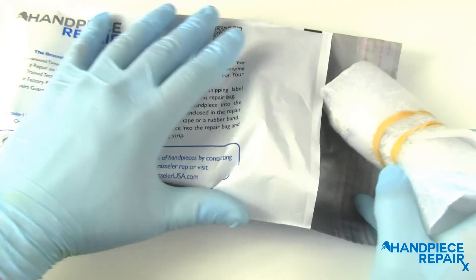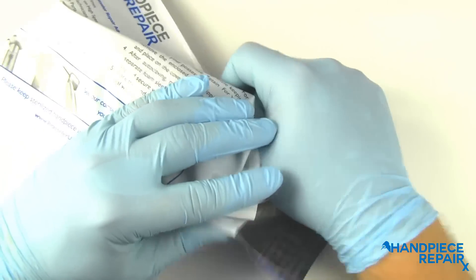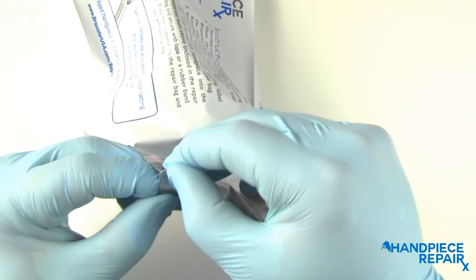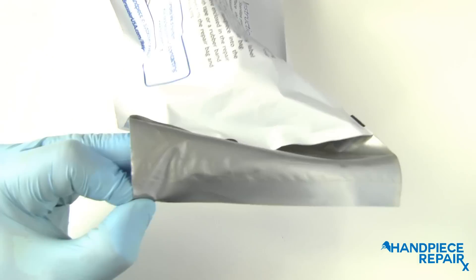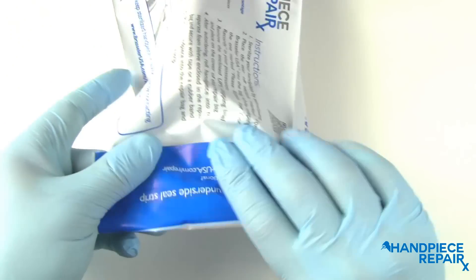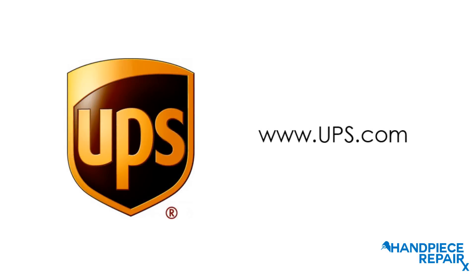The next step is to place the hand piece in the bag. The outer flap has a liner that can be removed to expose the adhesive underneath, and seal the bag.